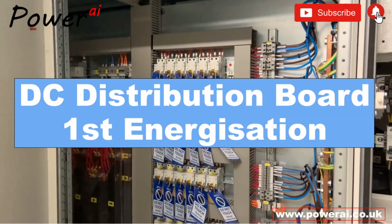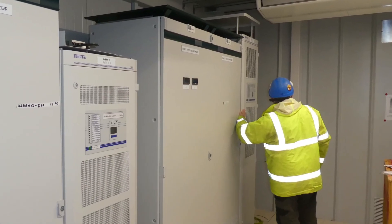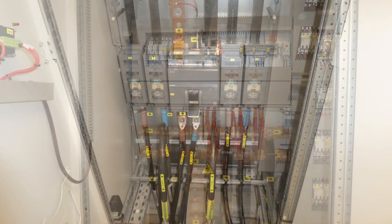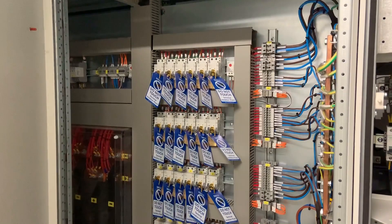Today we are going to be commissioning this DC distribution board panel. The panel comprises two compartments: the left-hand side is the incoming main supply, and on the right-hand side is the outgoing double pole circuit breakers.